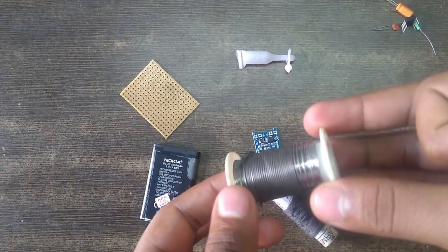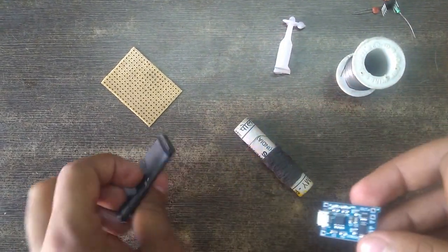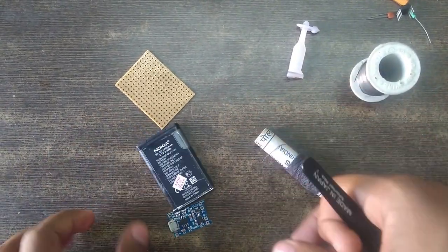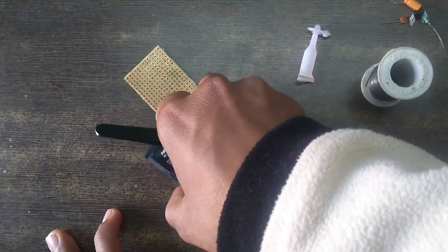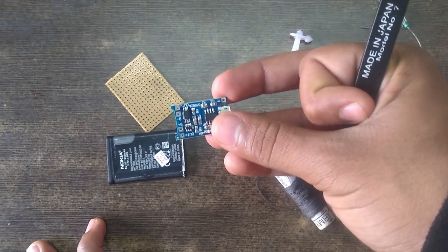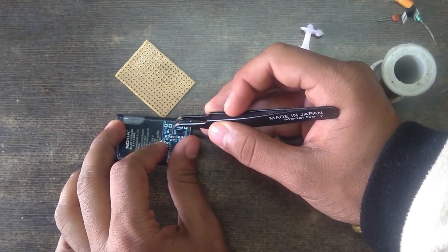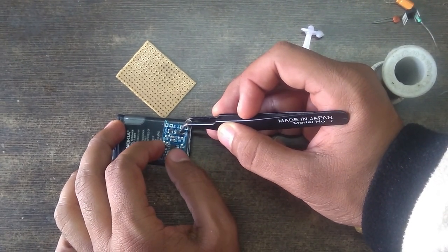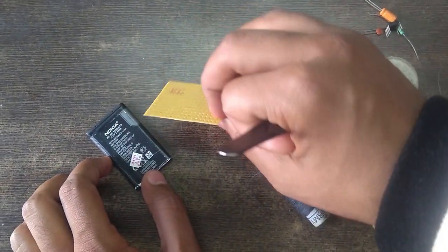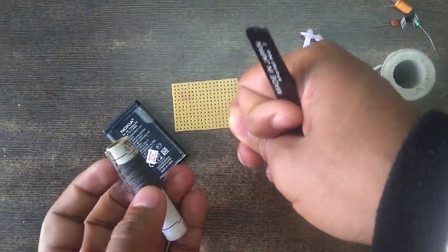Other than that we require soldering wire and a soldering iron, some super glue, a TP4056 charging module, and a Nokia BL5C battery or any equivalent. These batteries don't come with short circuit and over-voltage protection, so make sure the TP4056 module you buy comes with a MOSFET chip and a controller chip for short circuit and over-voltage protection. We also require a PCB board or a perf board, and some thread to cover our battery just to make it look a bit pretty.